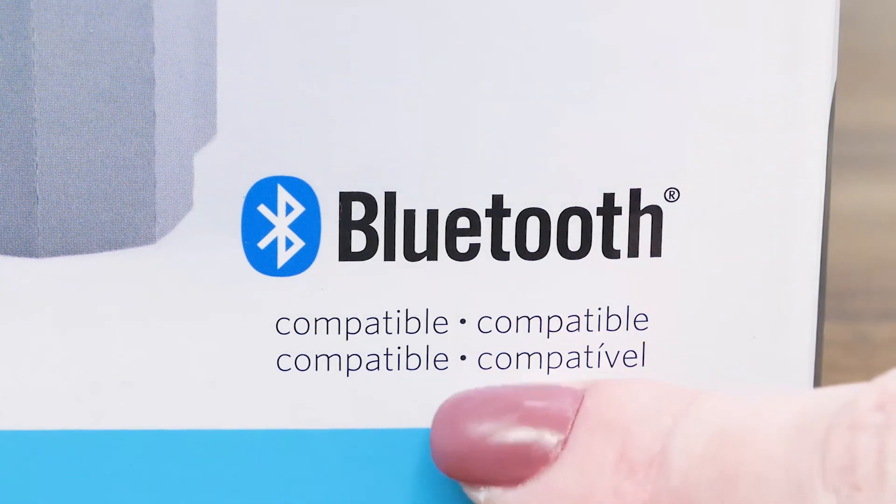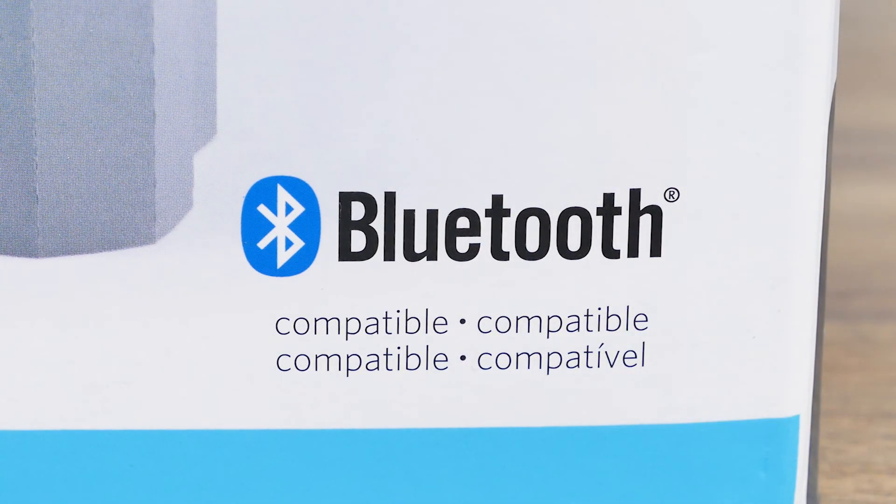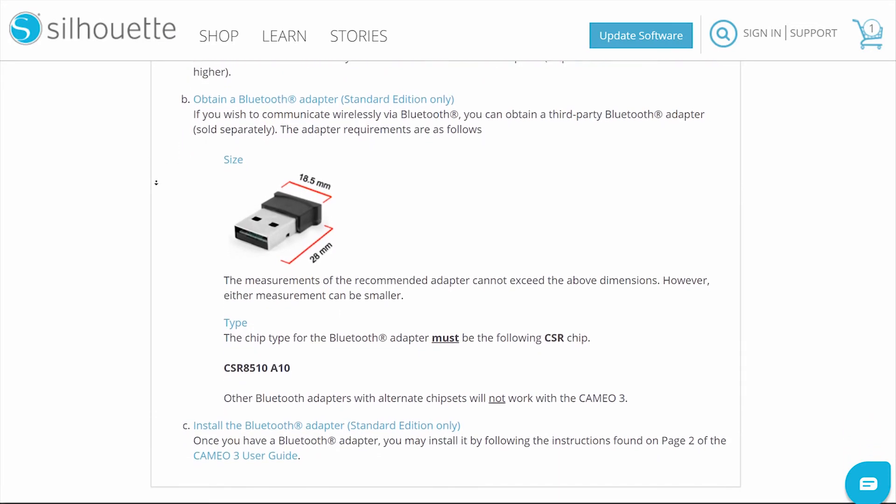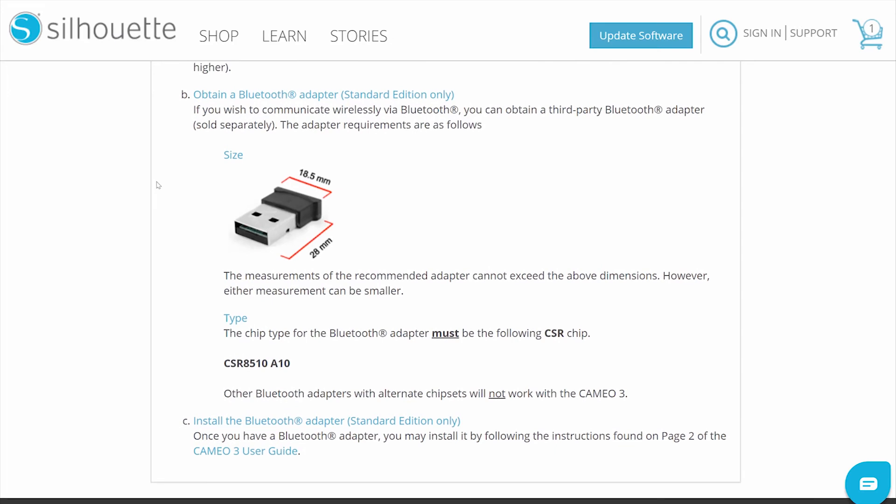If the box says Bluetooth compatible, you can still use Bluetooth, but you will need to purchase a Bluetooth adapter and install it yourself first. You can obtain a third-party Bluetooth adapter that is sold separately. The adapter requirements are as follows: measurements of the recommended adapter cannot exceed the specified dimensions, though they may be smaller. The chip type must be the CSR chip CSR 8510A10. Other Bluetooth adapters with alternate chipsets will not work with the machine.